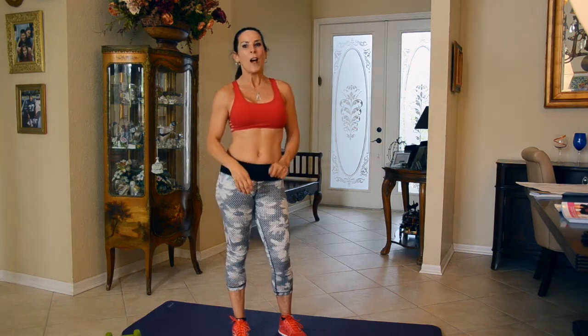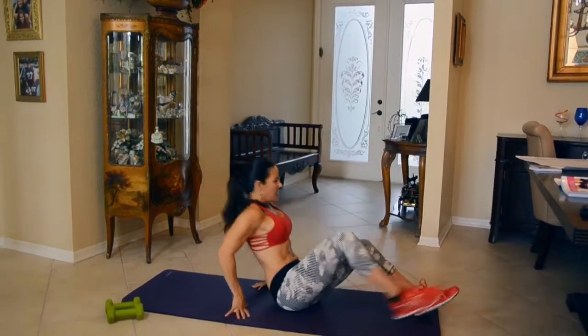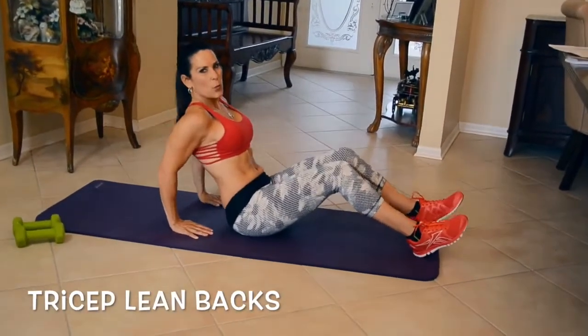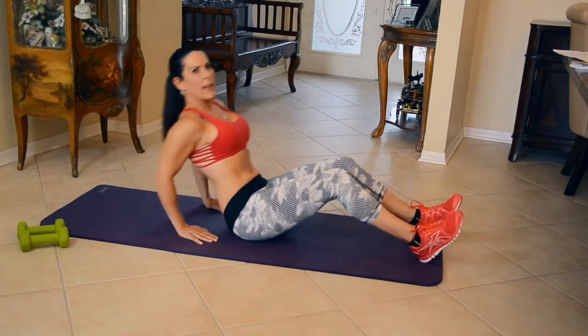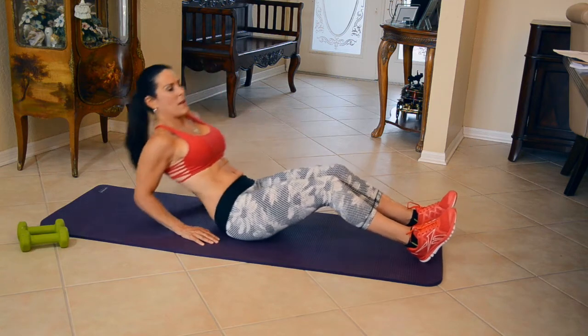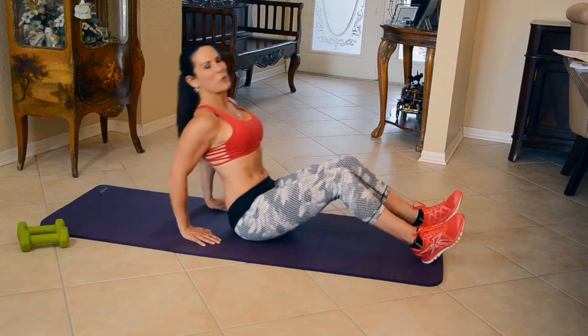Make sure you warm up a little bit. Our first exercise, we are going down on our mat, and we are going to do a nice simple exercise to warm up the tricep. We're going to be leaning back and coming back up. Really simple, warming them up. Here we go — back and forward, lean back and forward.